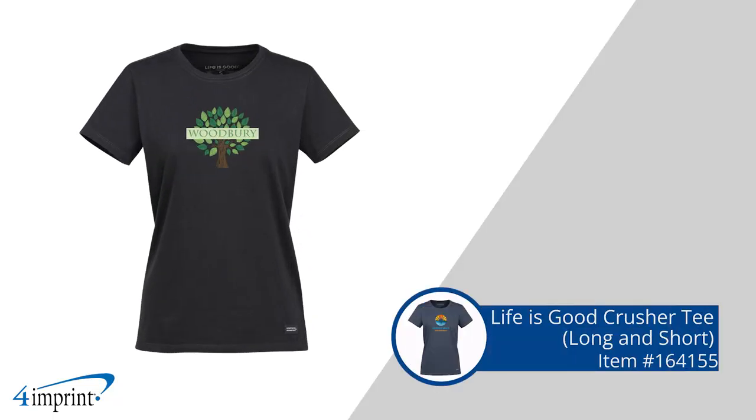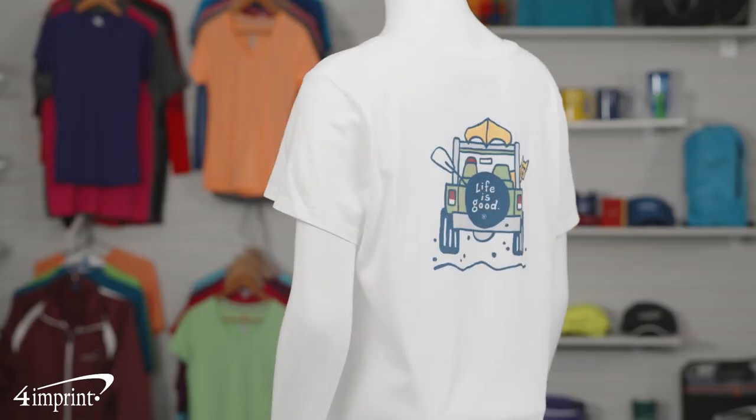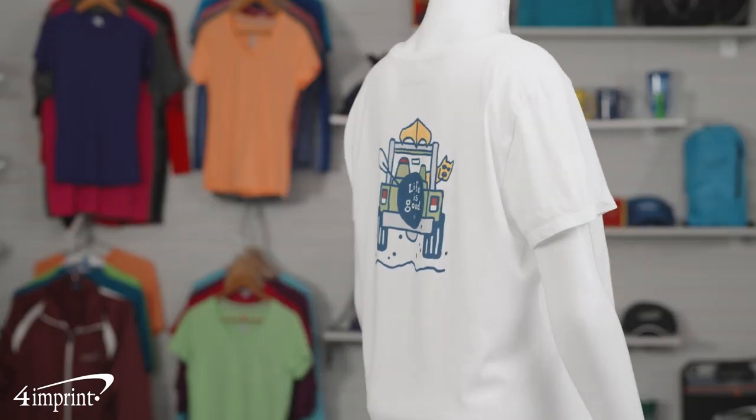These Life is Good tees are perfect for casual events. Hi, my name is Linda and today we're checking out the Life is Good Crusher Tee. Use these tees to have your staff, crew members, or volunteers easily be recognized.